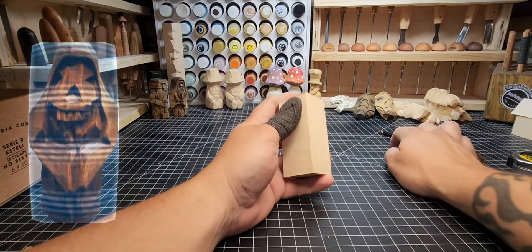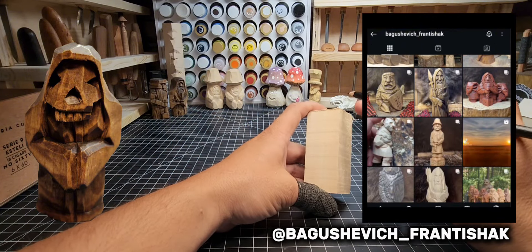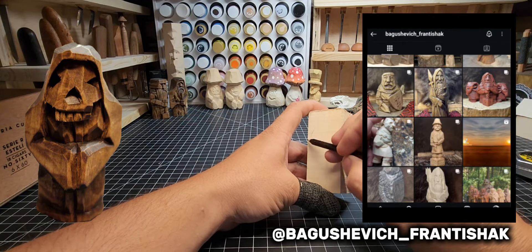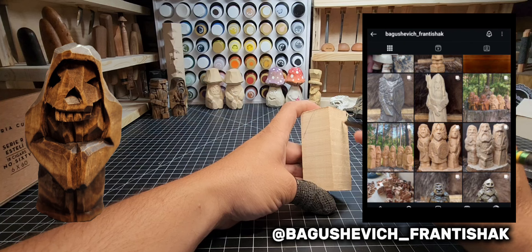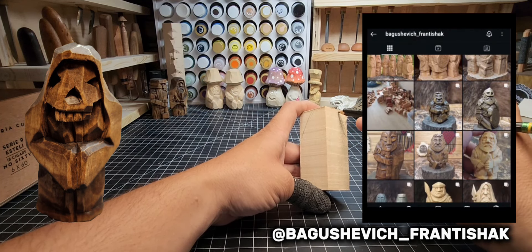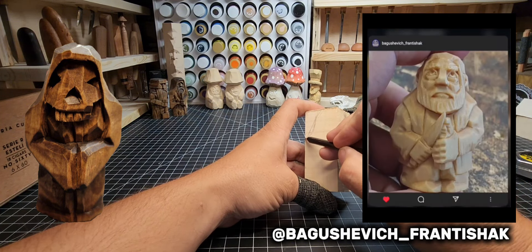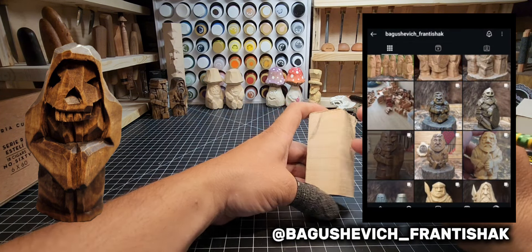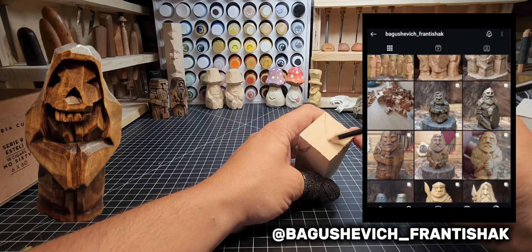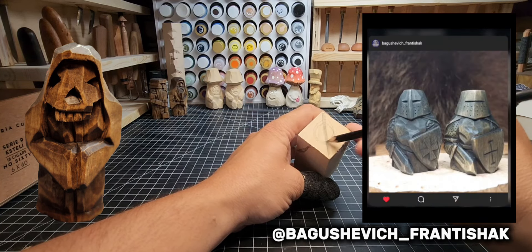I'll put the overlay while I draw this up. On the right you're going to see an Instagram profile for someone named Bagasvich Fantashack — this is the guy I take a lot of inspiration from for these types of carvings. I highly encourage you to check him out; his stuff is really neat and it's something I like to try to emulate in some of these carving styles.